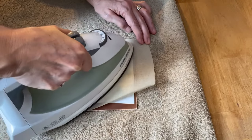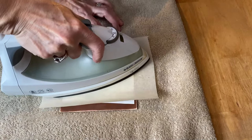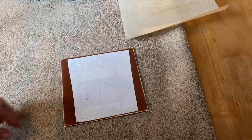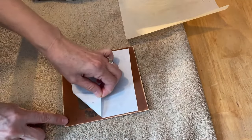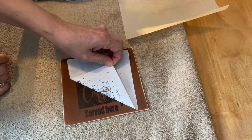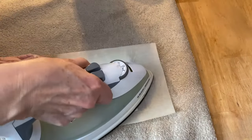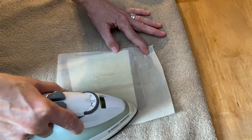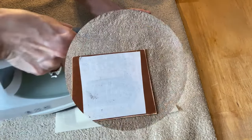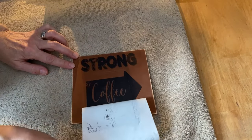Try this technique on a couple of pieces of scrap wood before you do a big project, just so you get the knack of how it transfers. I'm going to pull up a corner and make sure it's transferring really well — there's still a little bit left, so I'm going to try the iron a bit more. If you are using this technique on wood, you want to make sure that your wood is smooth; it won't work on anything that has a lot of texture.